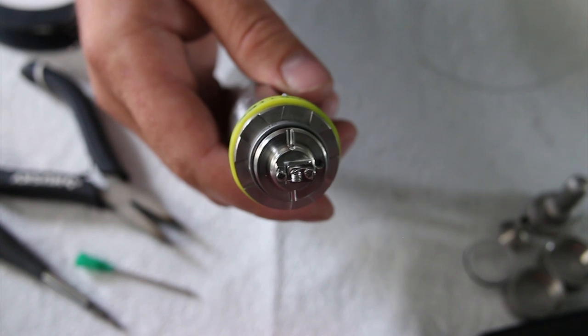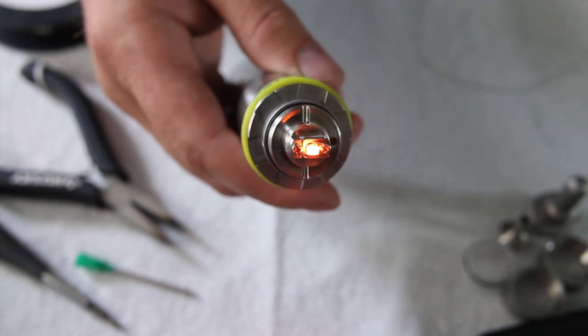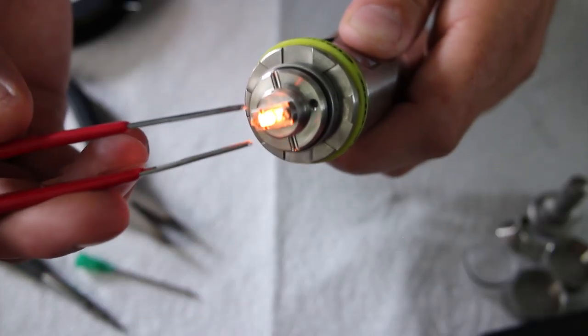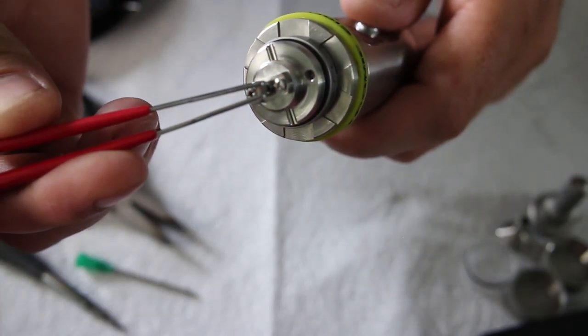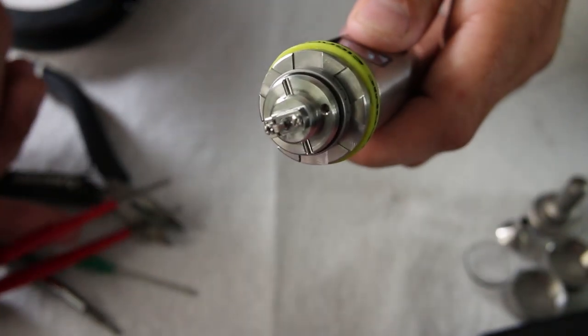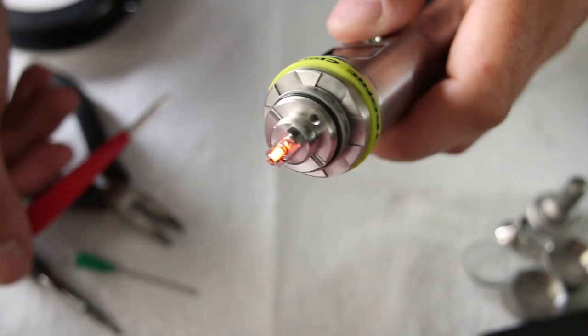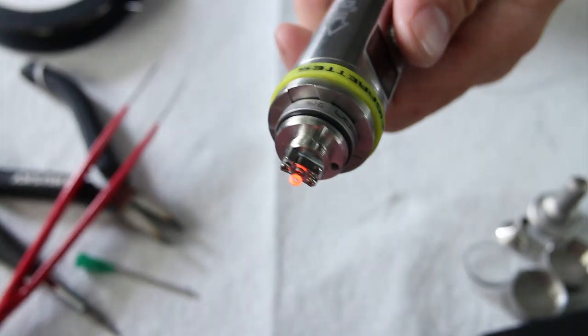Let's give it a quick test fire and fix any hot spots. Just want to pinch that coil together until it cools down. Looking pretty good.